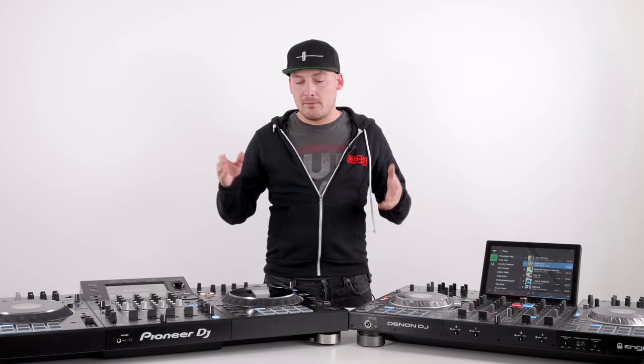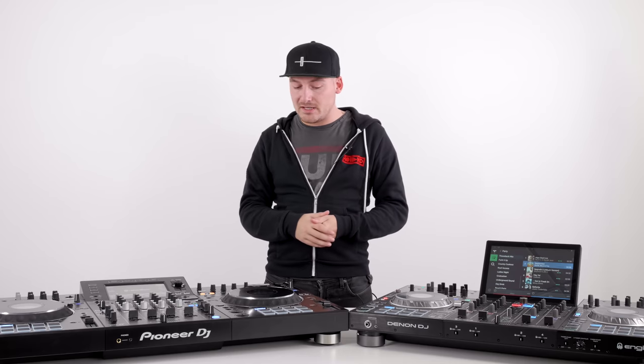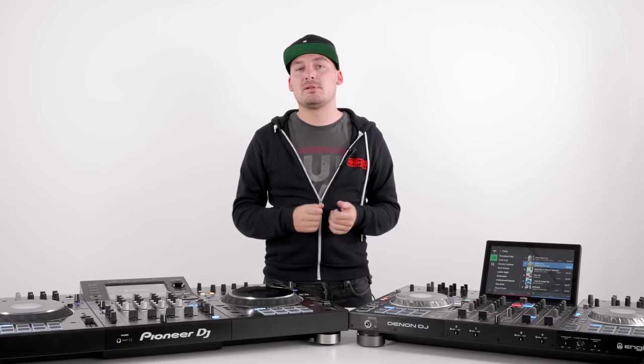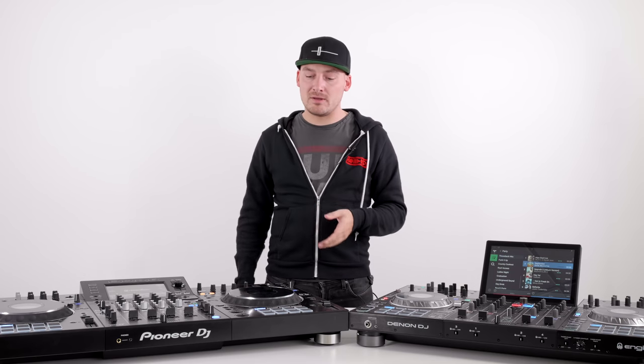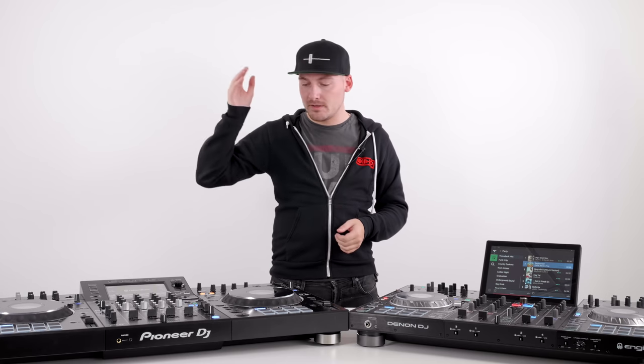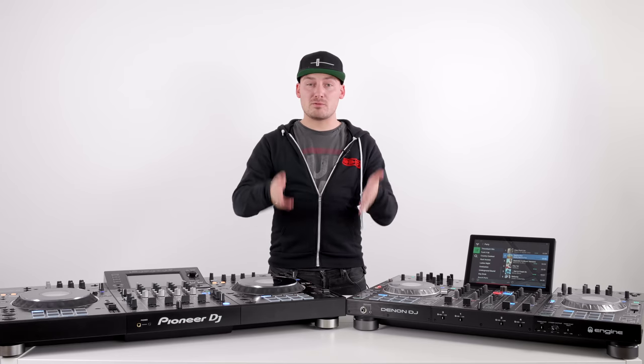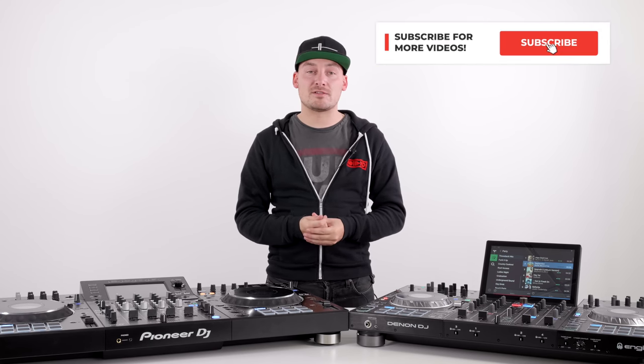Don't let that influence your decision though — you've got to go out and try these units for yourself. If you're an avid Pioneer DJ fan, you've got to acknowledge how good the quality of the Denon is and how nice it will be rocking up to a DJ booth in the future finding one of these, able to play on it whether you're a Rekordbox or Serato user. It's a game changer for Pioneer DJ's range, just as the Denon DJ Prime 4 is a game changer for what can be done in an all-in-one unit. If you found this video useful, give us a thumbs up, let us know in the comments which one you'd buy, and subscribe to the Crossfader channel.